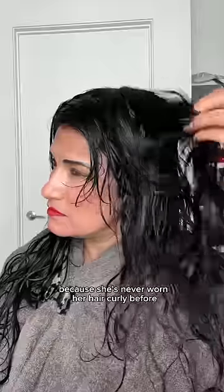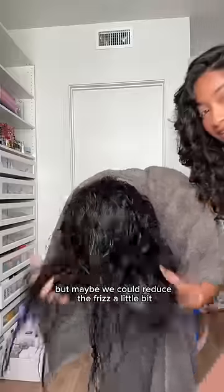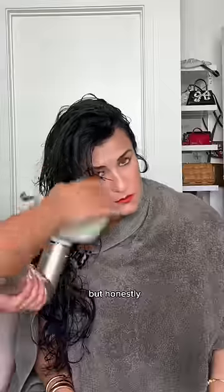Because she's never worn her hair curly before, I'm honestly not too sure how curly we can get it, but maybe we could reduce the frizz a little bit. Now we're gonna scrunch all that product in, and you can see her curl slowly getting revived. At first my mom thought this would take too long, but honestly it only took us about 45 minutes.